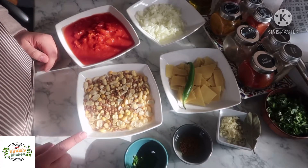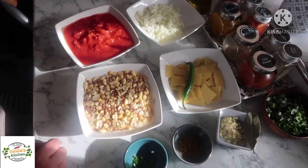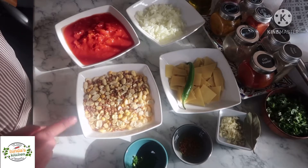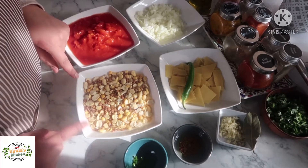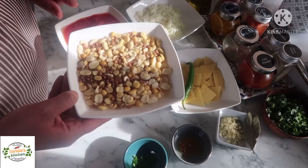Assalamu alaikum everyone, welcome back to my channel. Today I want to cook with you an easy recipe that is ideal for winter season because it's made of different kinds of legumes, and we have tomatoes and pasta as well.